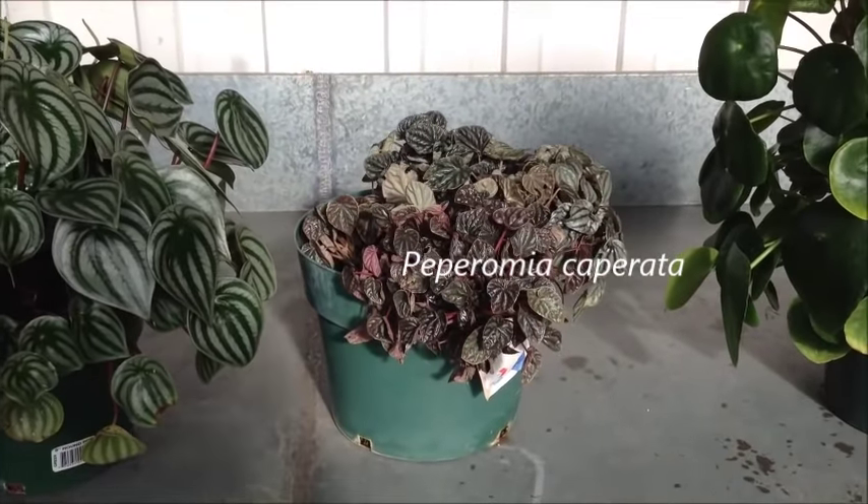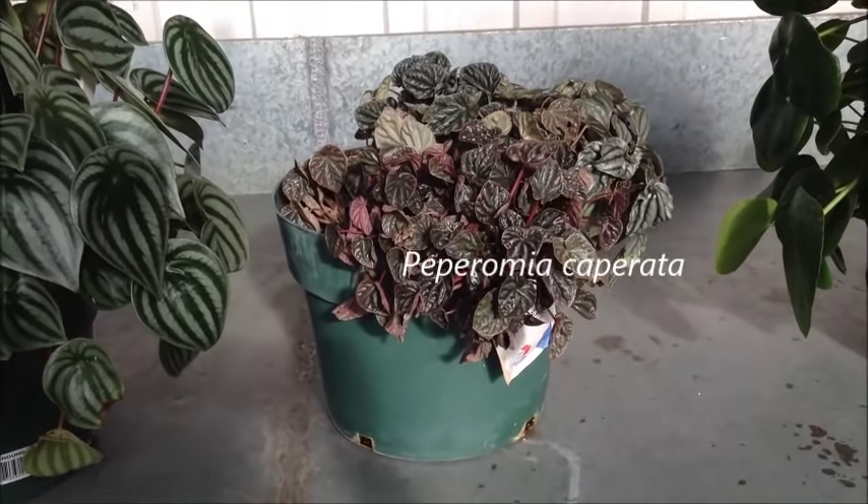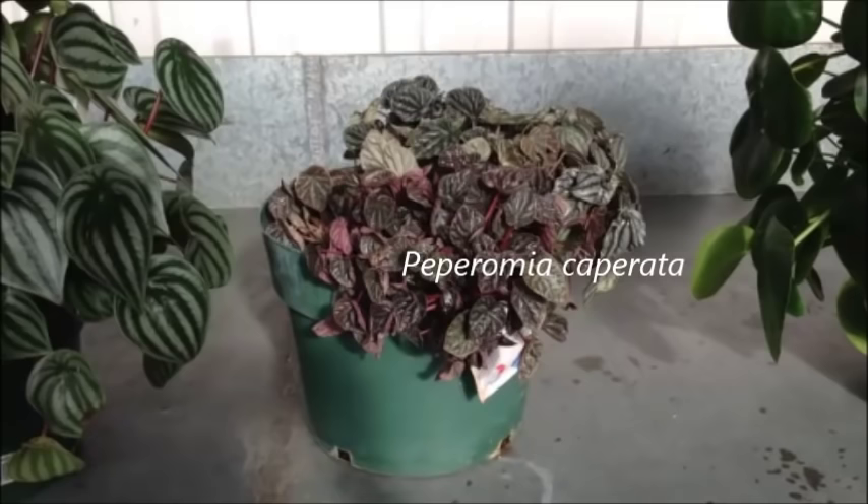The other species of peperomia used in this experiment is Peperomia caperata, which originates from Brazil and grows up to only 20 cm. It has smaller, heart-shaped leaves with deep ridges.